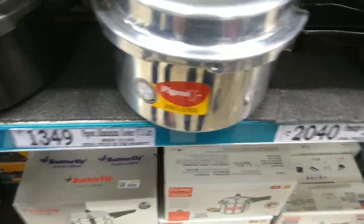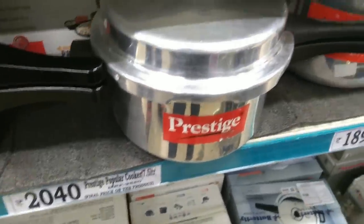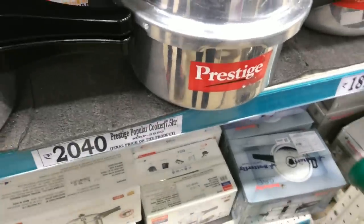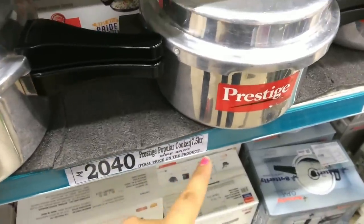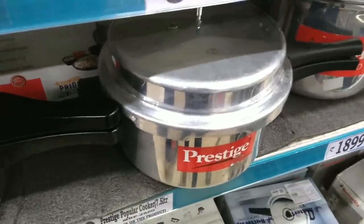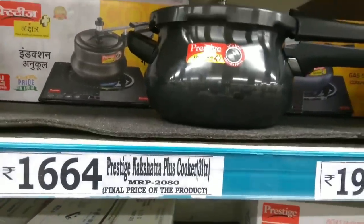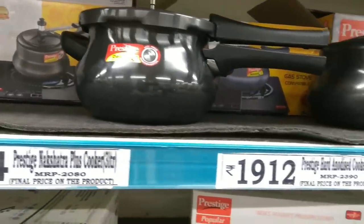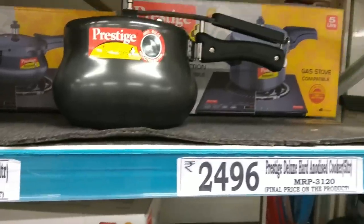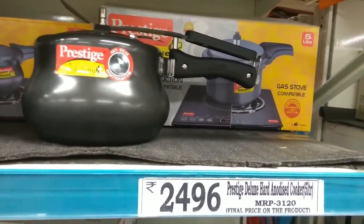This is Prestige, also 7.5L, priced at Rs. 2040. This is very good off — you can see the MRP here. This is the Prestige Plus Cooker at Rs. 1664. You can compare the MRP and D-Mart price here; the discount is very good.